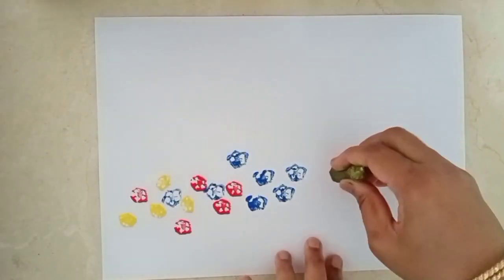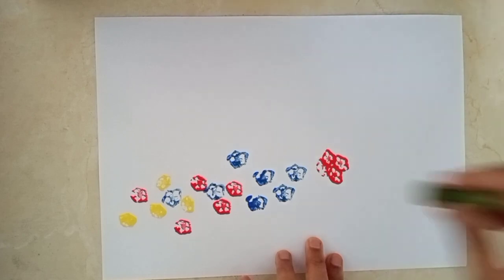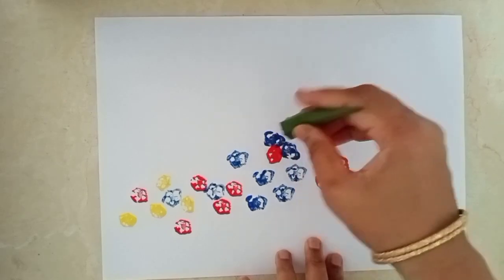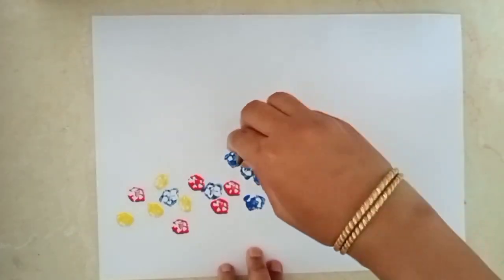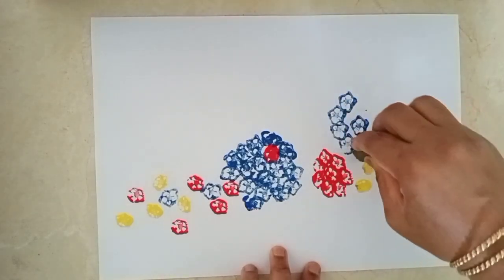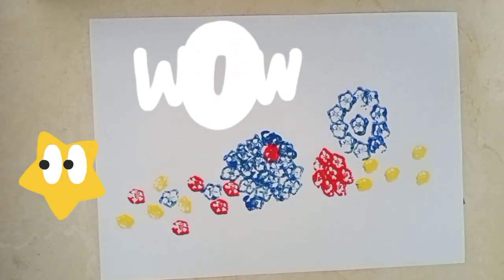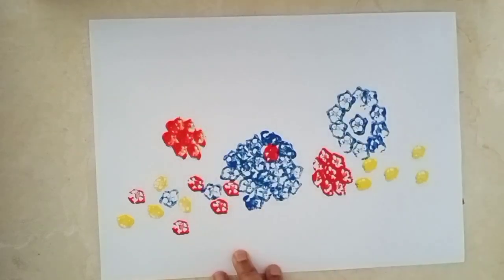Now we will make a different flower with this. So beautiful! Now let's use blue color. Wow, this is looking so pretty. That's how it came when I put it this way.